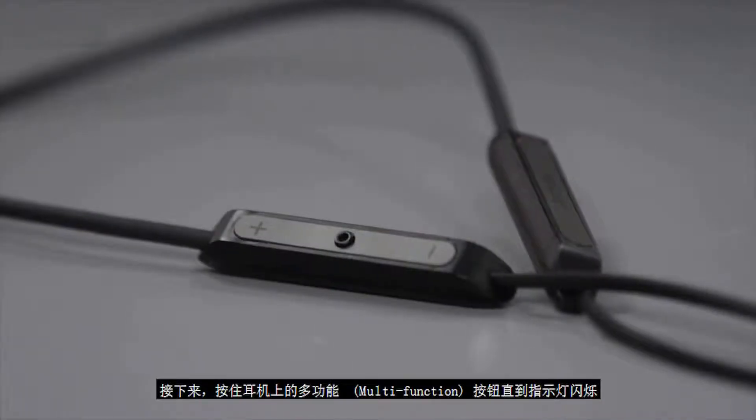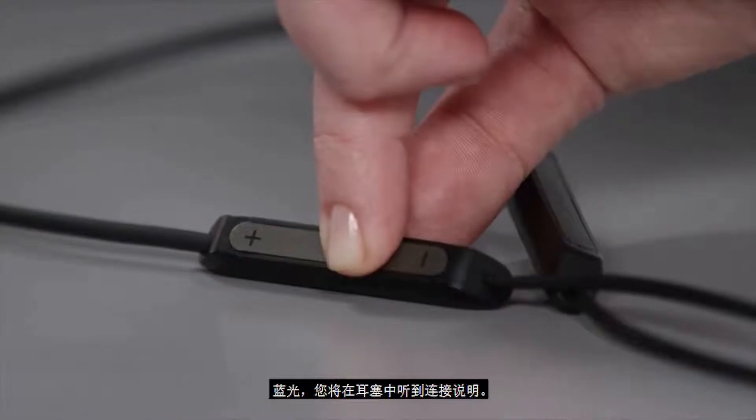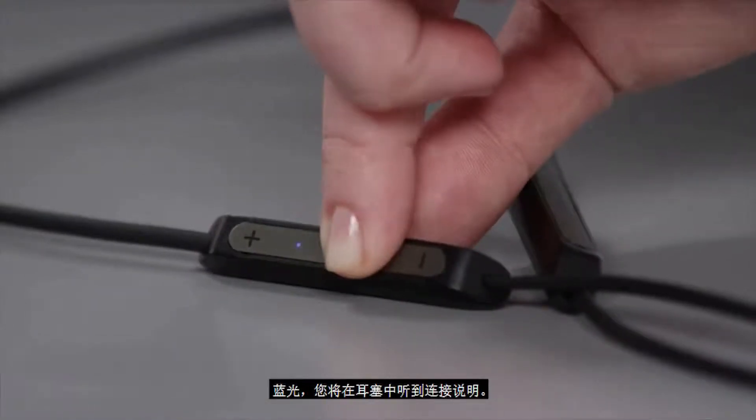Next, press and hold the multi-function button on the headphones until the light flashes blue and you hear the connection instructions in the earbuds.